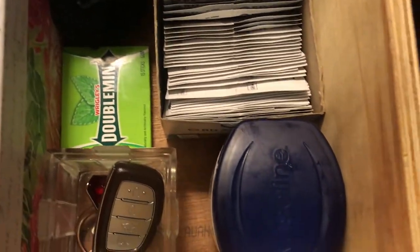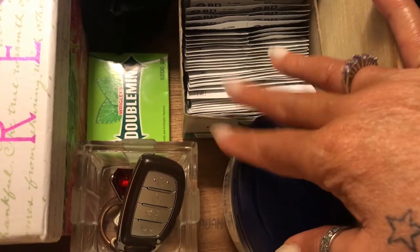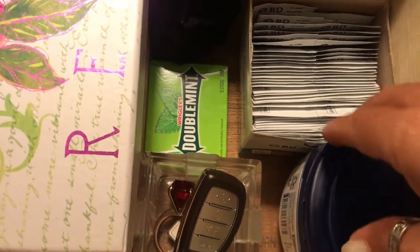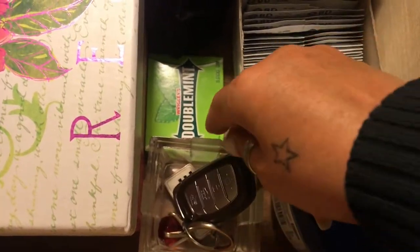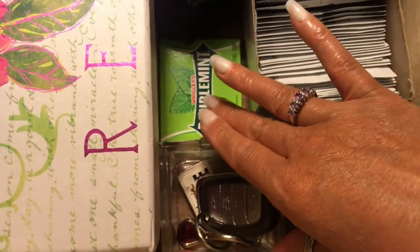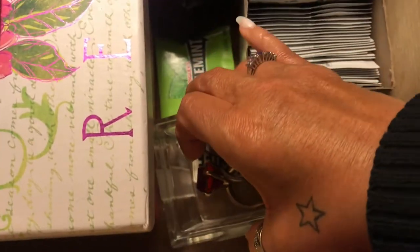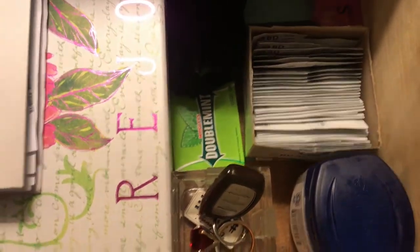I've got some double mint gum. I've got some Vaseline over here because I am forever using Vaseline. We go through Vaseline a lot in this house, especially me and my husband — when we wash our hands, we cannot stand dry hands. I have my keys in this little cute little jar thing. It has a top but I threw it away — probably should not have, but it was really pretty. It's actually a box and the top was like a bow. But here are my keys. At least I have everything organized and it's where I can function.